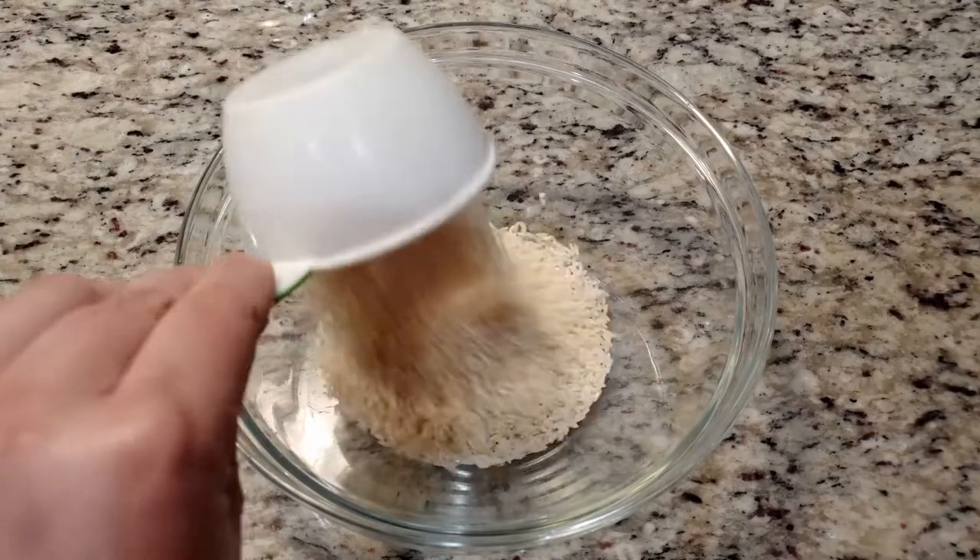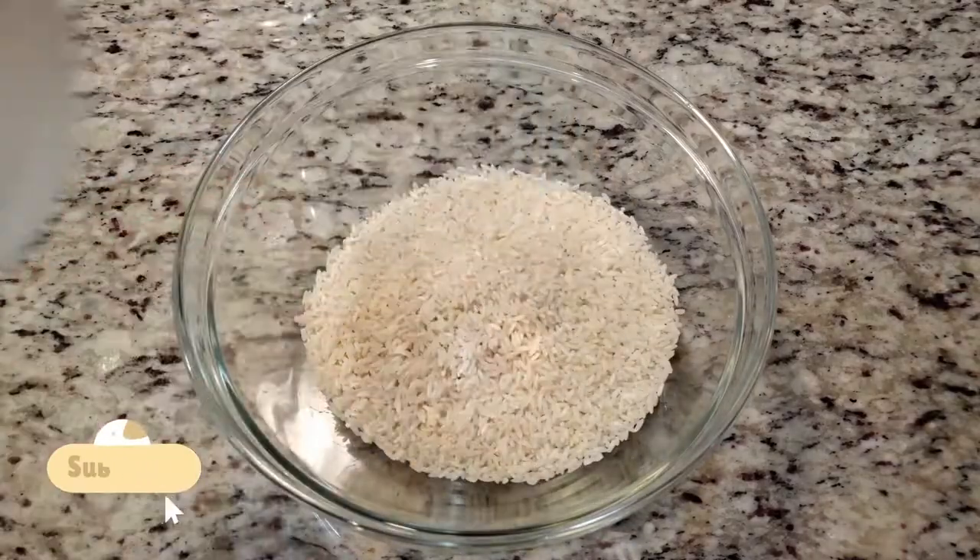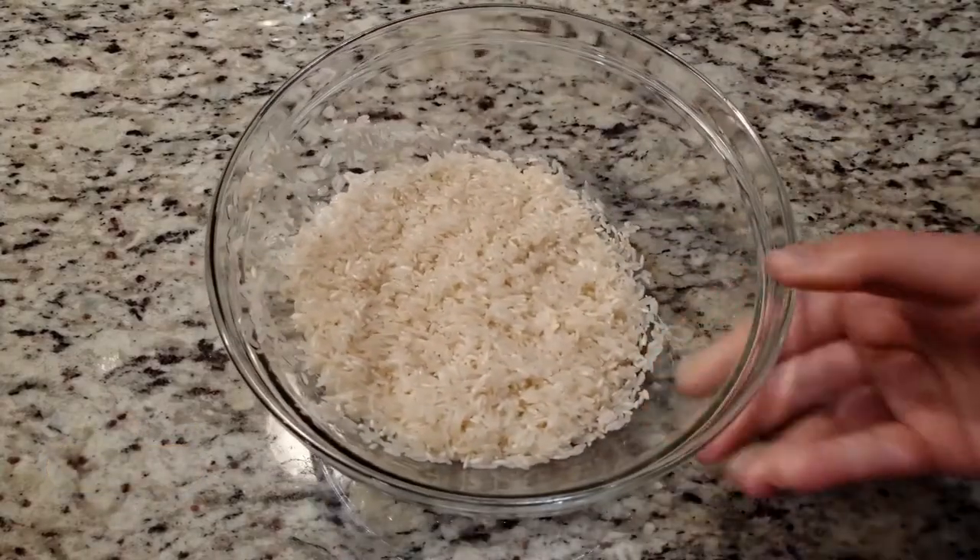First things first, we need two cups of long grain white rice. I'm gonna take this to the sink real quick and rinse off the starch until the water isn't cloudy. The rice has been washed.